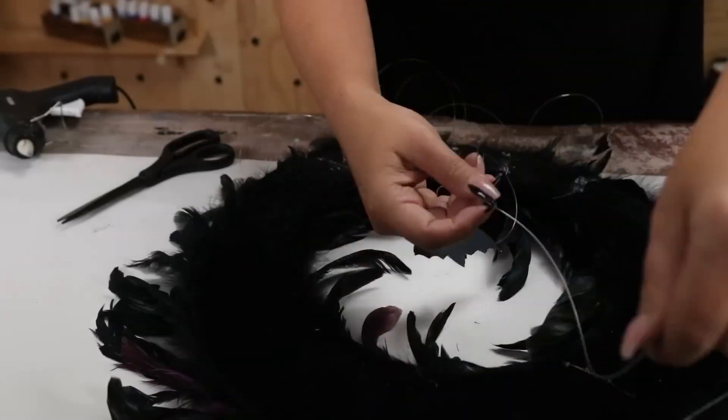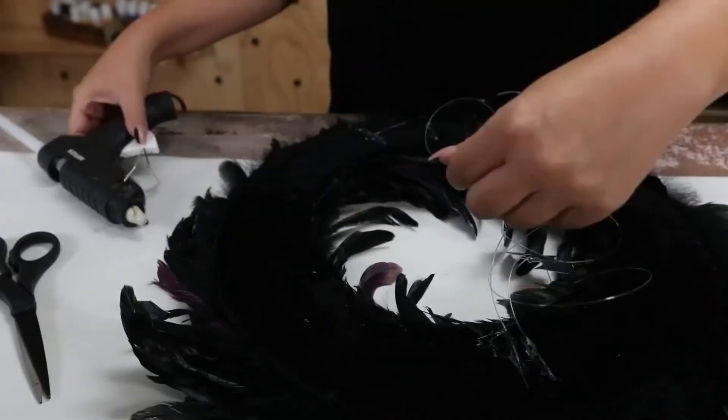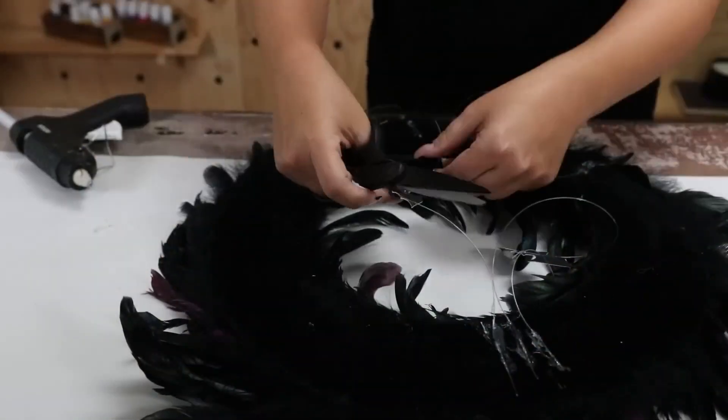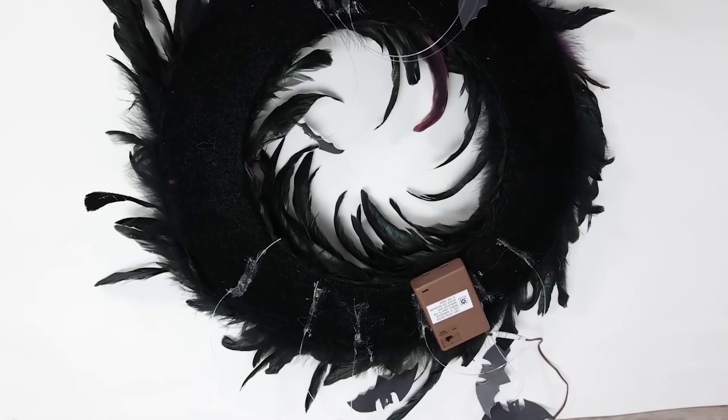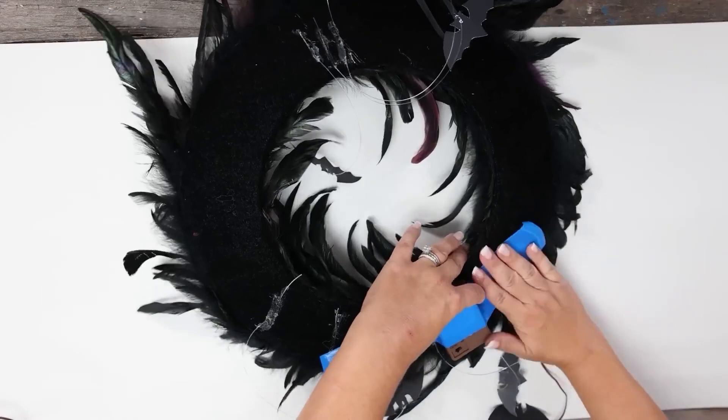And I'll put three more at the top. With the fairy lights I picked up, I'm going to add the box that has the batteries in it to the back of my wreath. I'm going to put that on with some heavy duty duct tape.